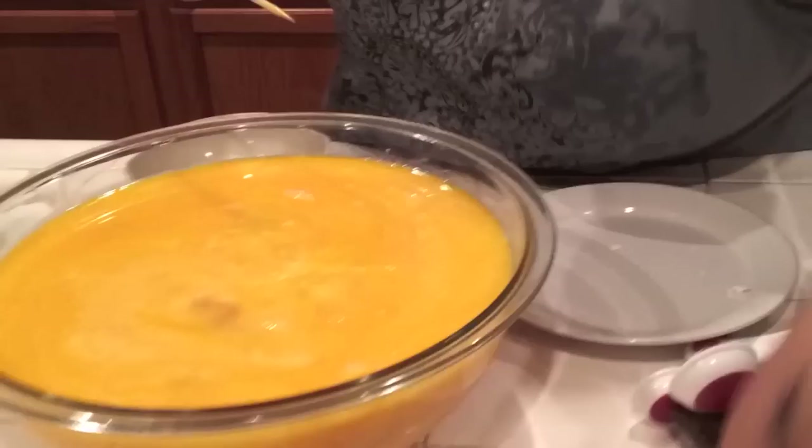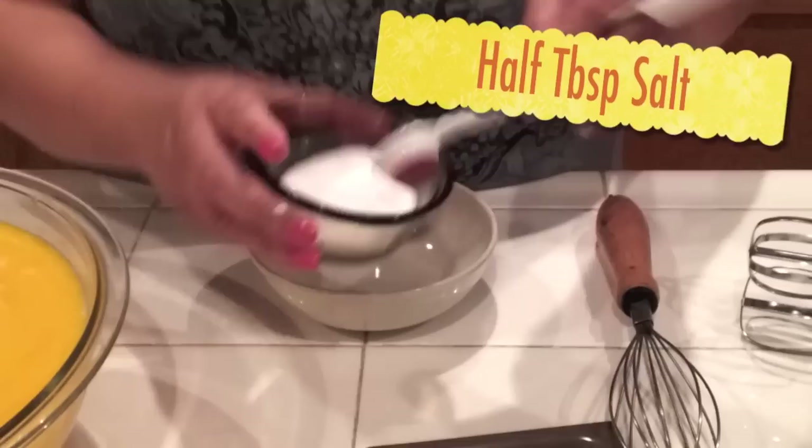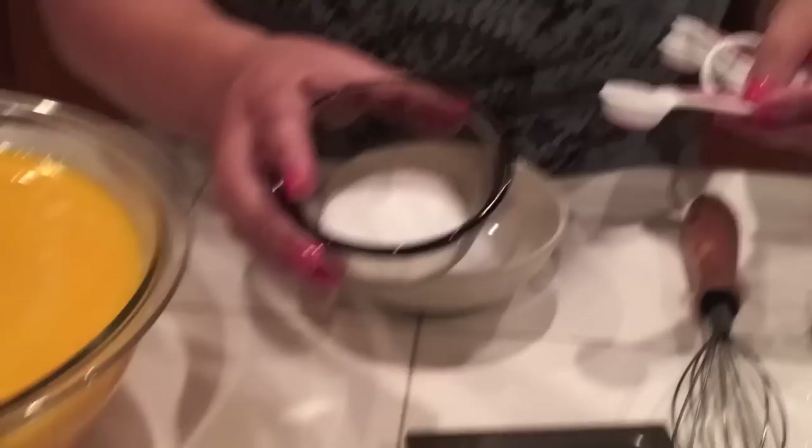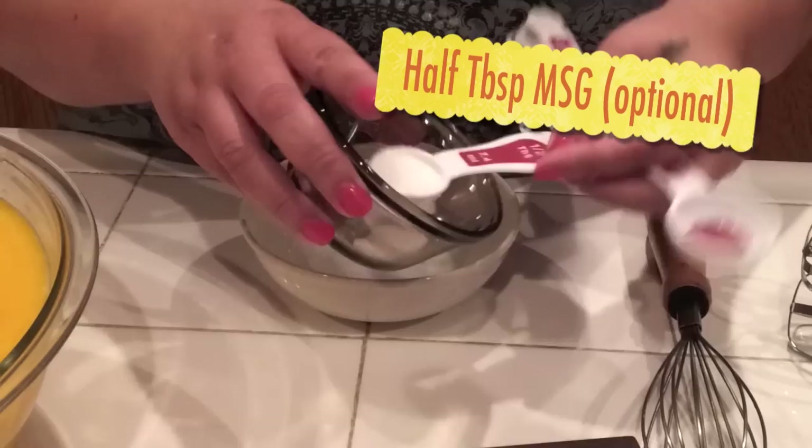Make sure you've got all the eggs out, then set it on the side. Next I am going to mix ingredients. I'm going to use half a tablespoon of salt first, and then MSG. If you want MSG you can put it in; if you don't want MSG, you don't have to — I'm just going to use another half tablespoon of salt.